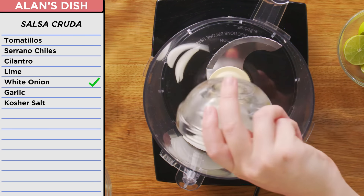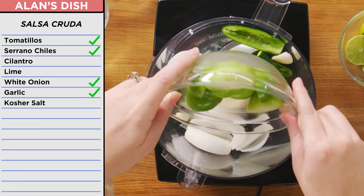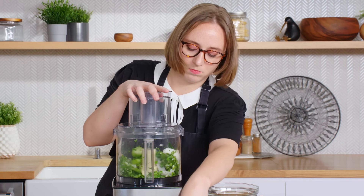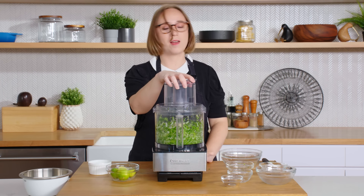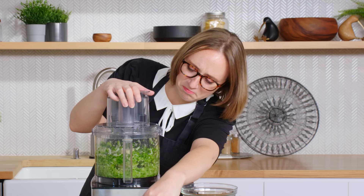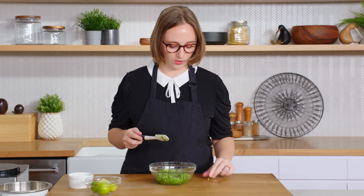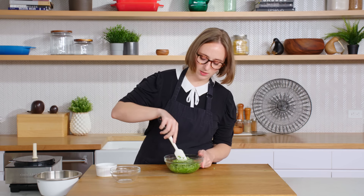Next up, salsa cruda. Onion, garlic, delicious. And my serrano peppers, tomatillos, and cilantro. Pulse it until chunky. Put all this in my bowl. Now I'm just going to put lime and salt on this to my heart's content. Just gonna mix. Delicious. All right, this is my salsa cruda. Let's get going on the next thing.